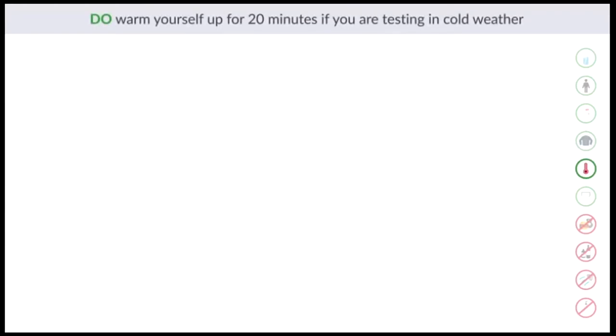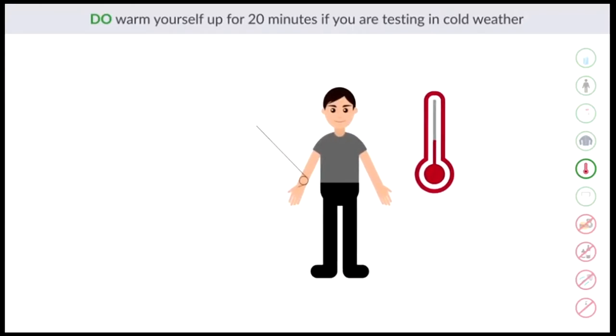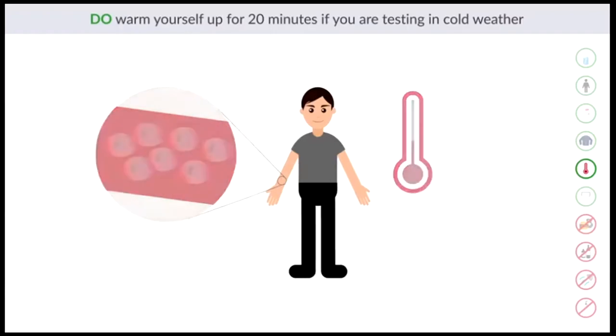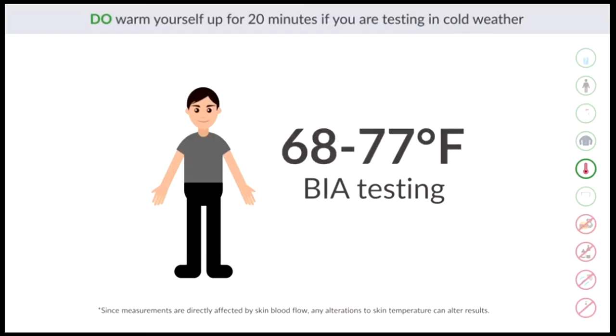Do warm yourself up for 20 minutes if you're testing in cold weather. Changes in skin temperature can affect blood flow, as it causes arteries and veins near the skin to either close or open. All BIA testing is recommended to be performed in a room temperature range between 68 degrees and 77 degrees Fahrenheit.